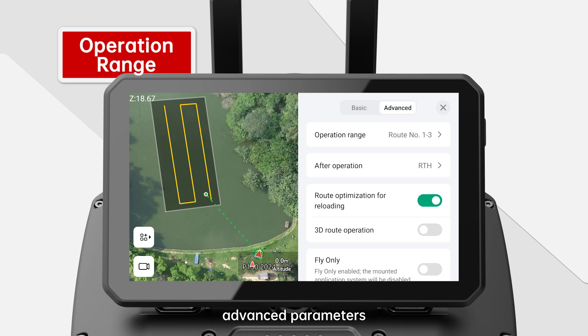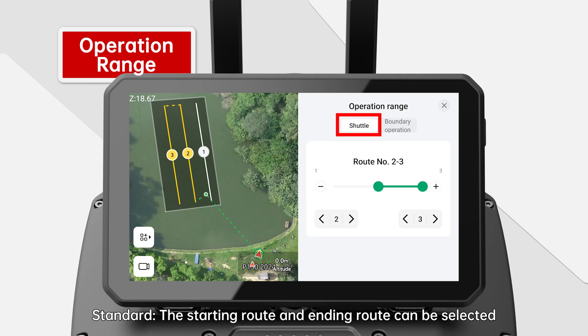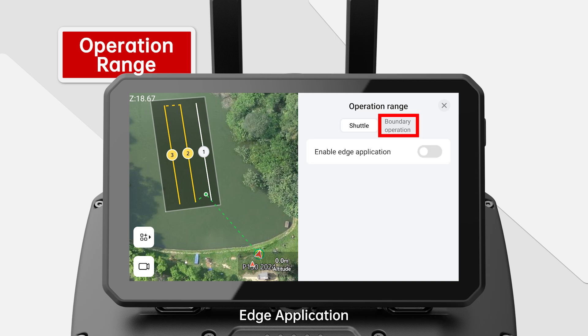Spraying Operation Settings — Advanced Parameters: Operation range — this function can be used when only part of the route needs to be operated, for example, when a heavy infestation of crops is found on the route. The starting route and ending route can be selected by dragging the route selection adjustment bar or tapping the route selection button below. Edge application — this function enables intensive spraying to the area above the field boundary.